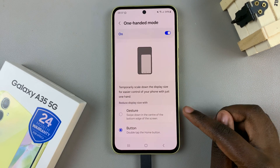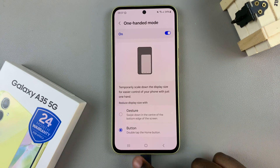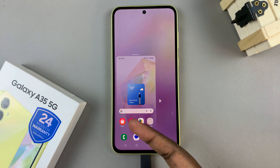You have two methods to enter one-handed mode: a gesture or a button. If you've selected the button, all you need to do is double tap on the home screen button and you should see your screen reducing into one-handed mode.